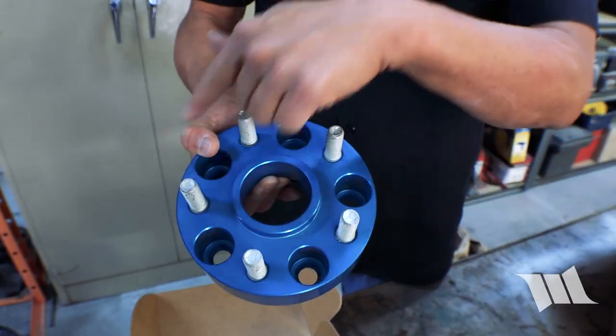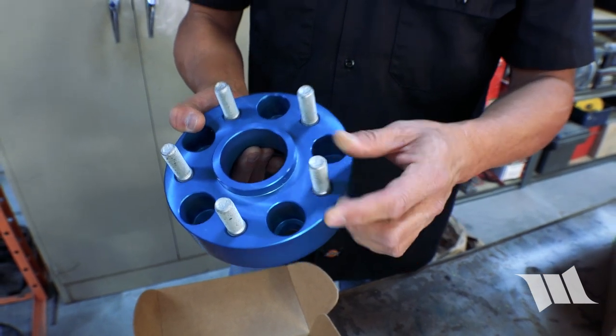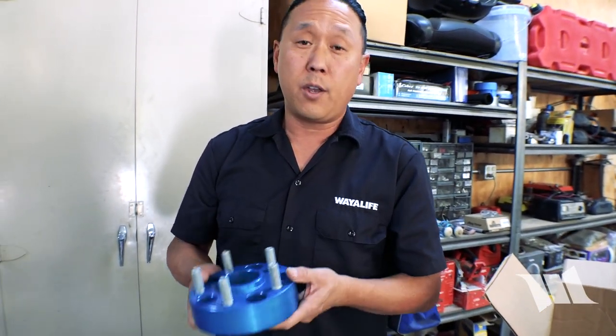Now I should note that these particular spacers are made for a JL Wrangler, which means they come in a 5-on-5 bolt pattern with 14mm studs. Depending on what Jeep you have there are variations to the bolt pattern and the stud thickness, so make sure that you get the right spacers for what you need.